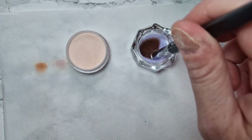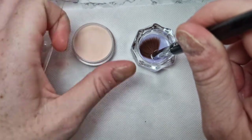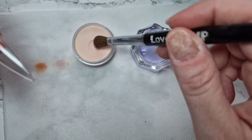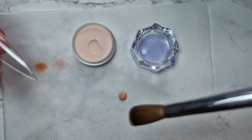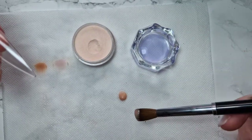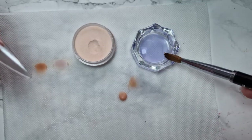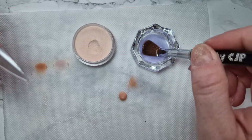A soaking wet bead will look like this: I've dipped my brush, lifted it up without doing anything, and it's dripping off — that's because there is way too much monomer in your brush.